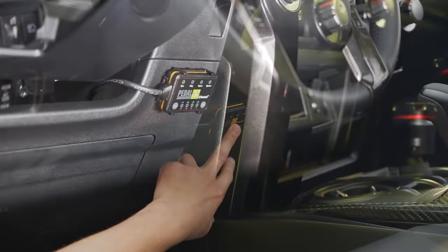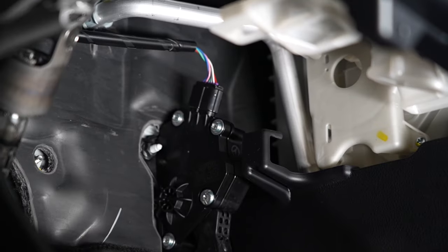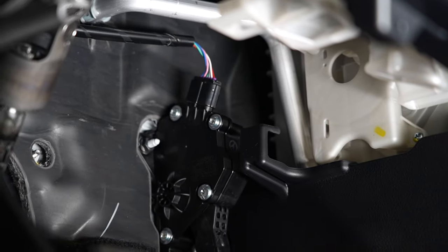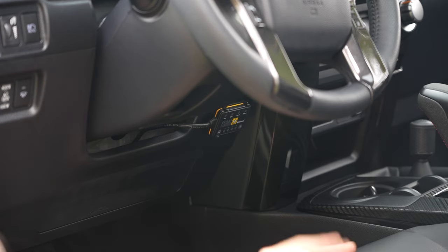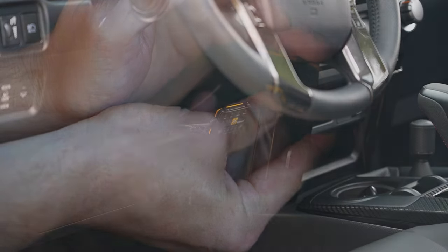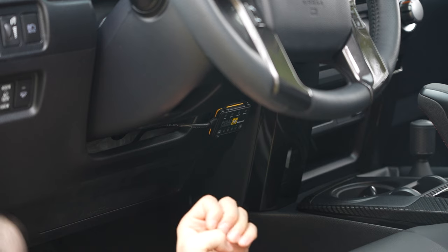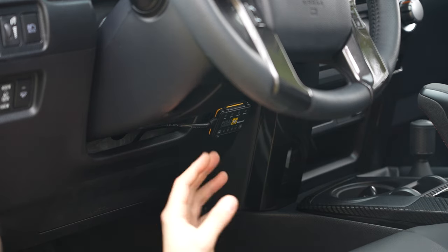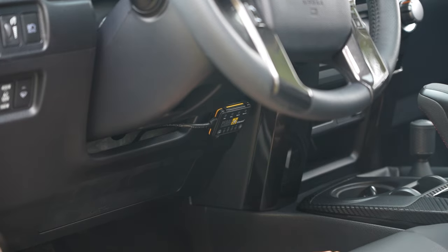Next we have the Pedal Commander. This is going to make a huge difference when it comes to throttle response with the 4Runner. It hooks up directly to your throttle pedal and you're going to feel a drastic difference in just the way this thing drives. It has a bunch of different settings you can set to how you like it, but it's not going to feel so sluggish anymore. It's going to feel like it actually has some power and it's going to make it more fun to actually drive the 4Runner. This is a definite upgrade — we love this thing.